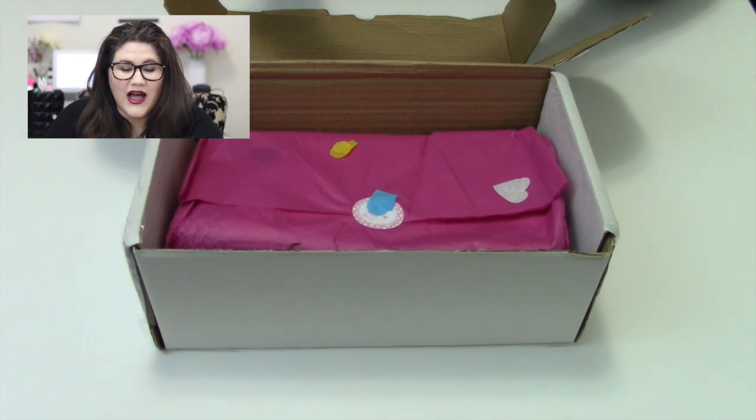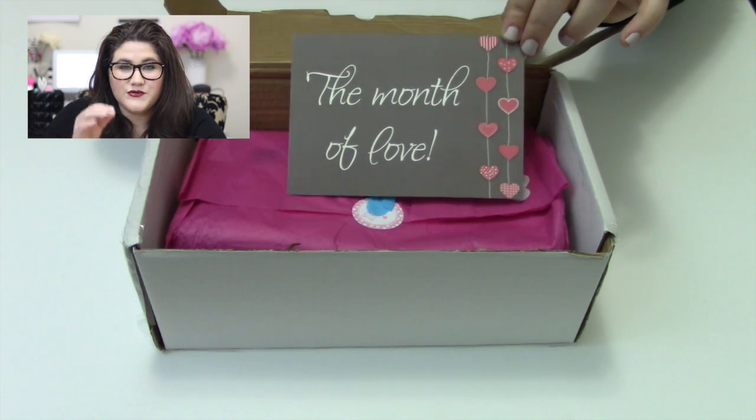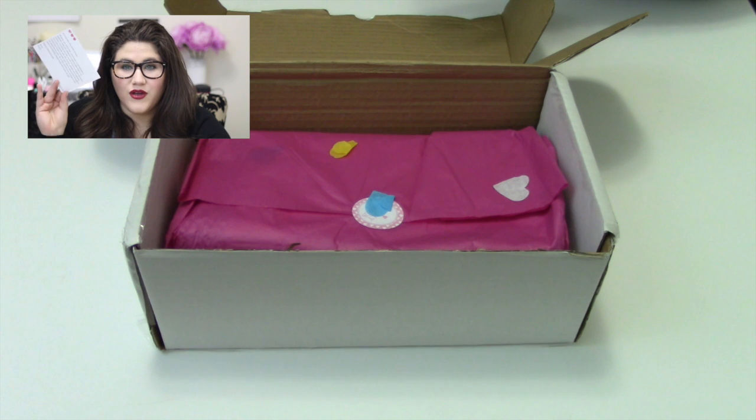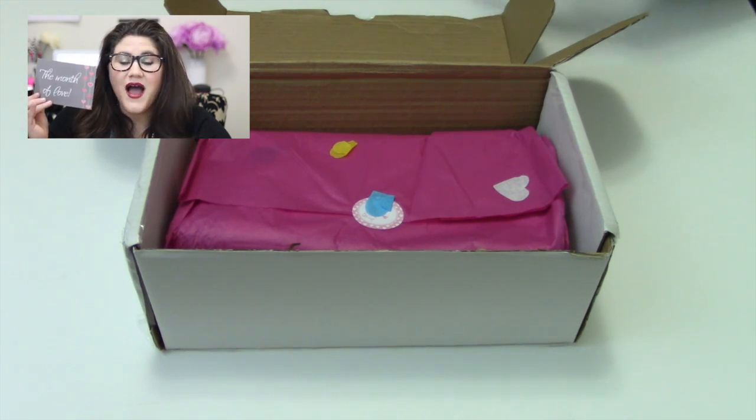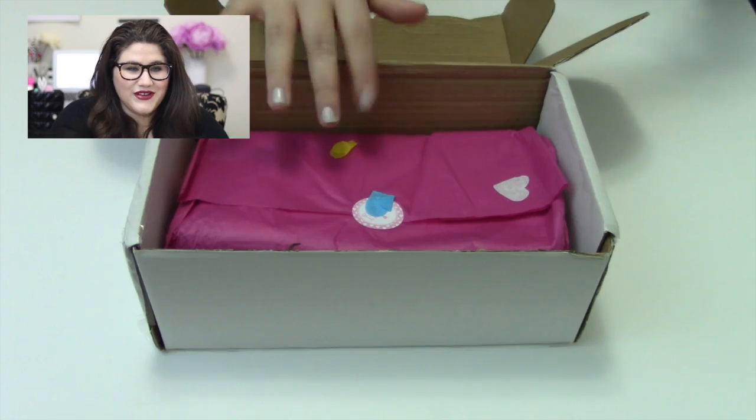The card reads: 'February — the month of love. Whether you are in love, out of love, or somewhere in between, everyone deserves a special little treat. The month of love is a good excuse to surround ourselves with lots of pink pastels and cuteness. In this month's box, indulge your waistline-friendly sweet treats and lovely things. Happy Valentine's Day — Anna XOXO.' This is really cute — like other subscription services, it gives an overview of the box's theme.